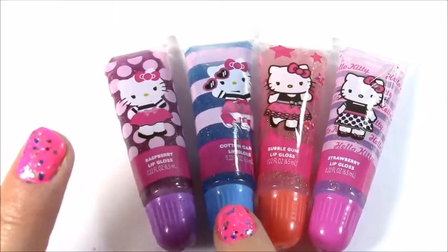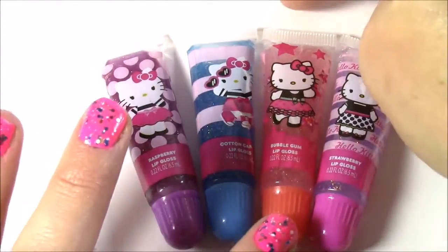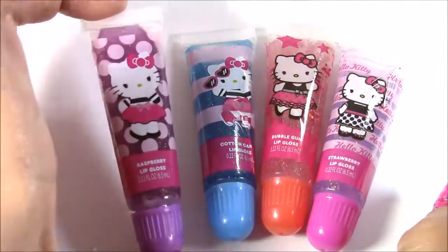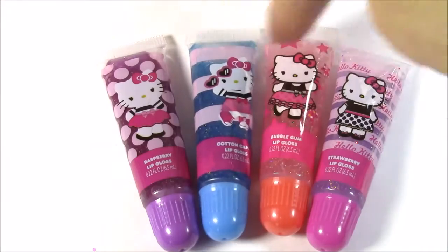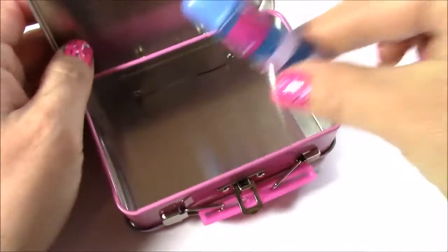Here's another look at all four lip glosses. My favorite one is the bubble gum — it smells the best — but the cutest one has to be this little polka dot. You guys can tell me which one is your favorite. Let's put these all in our cute little tin here.